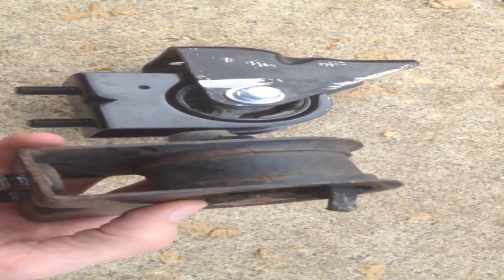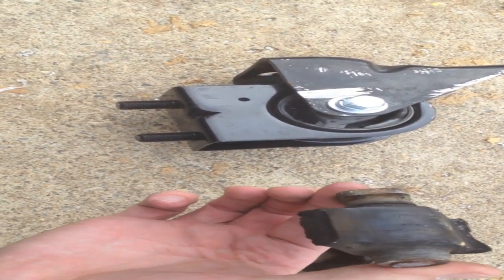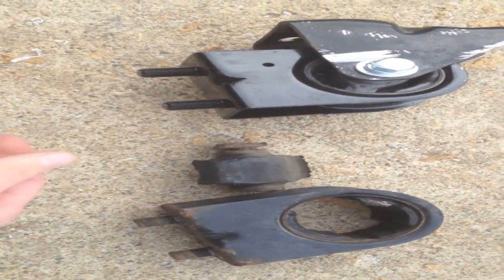This is the old one here. As you can see, it had a bolt going through it, and the rubber is just completely in two pieces. It melted when I tried heating the bolt up to get it out.